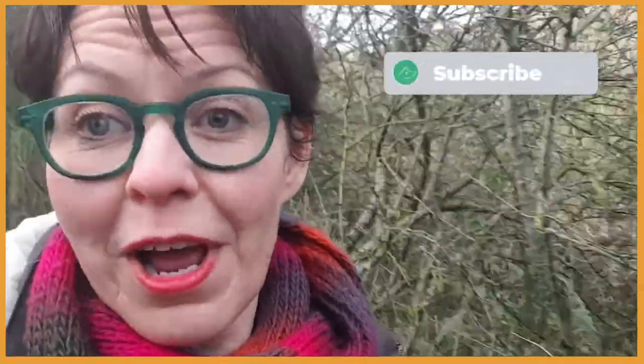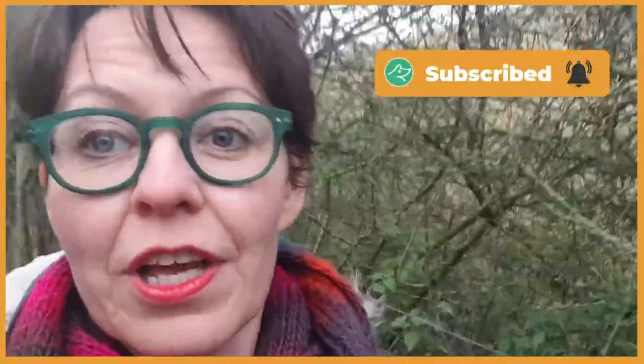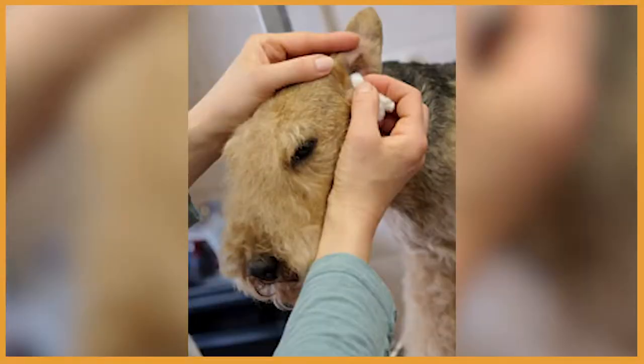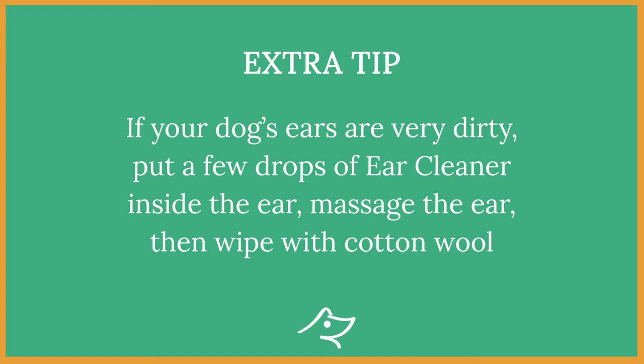Keep watching for an extra tip and some interesting facts about dog's ears. If you like this video so far, please subscribe — each subscriber is great support to us sharing the message of how to care for our dogs the natural way. Ideally, you want to check and even clean your dog's ears about once a week or every 10 days, to keep them free of dirt, excessive wax, and eventually free from ear infection. Extra tip: if there is extra dirt, you can put a few drops of ear cleaner inside the ear, massage it, and then wipe thoroughly with cotton wool.